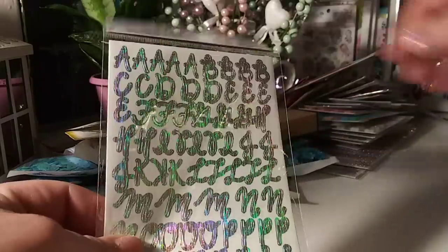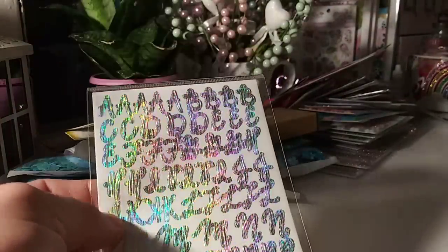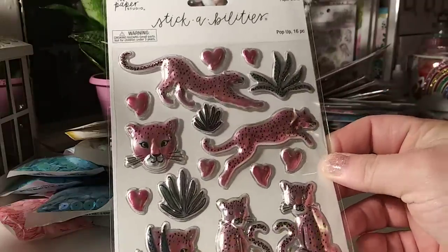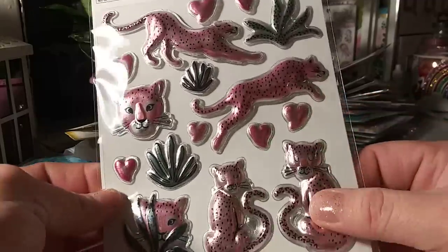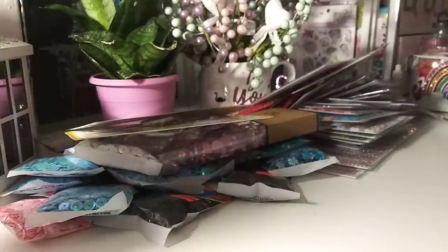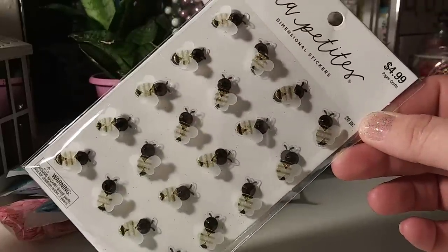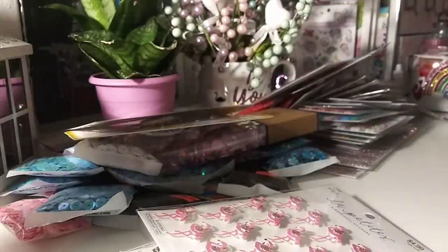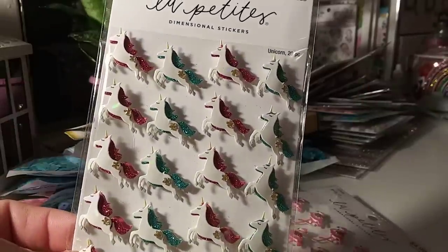I bought two of the alphabet sets in holographic — more holographic than iridescent, but I thought those were pretty. I got two of those and they were a dollar. I also picked up this set — not a clue what I'd do with it, but I thought the pink panther vibe was cute. They're really cute though — I'm sure they'll come in handy. And what about the little bees? They have little black gems. These are so cute — I love bees, they're actually really pretty. And then the flamingos — I didn't have these. And then these ones are a repurchase; I like to use these with a die set that I have, so just because they were on sale I picked up another pack.